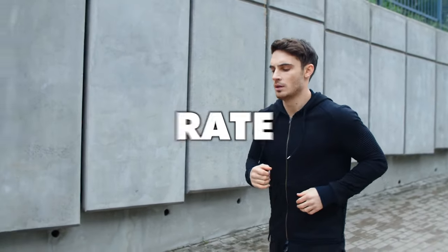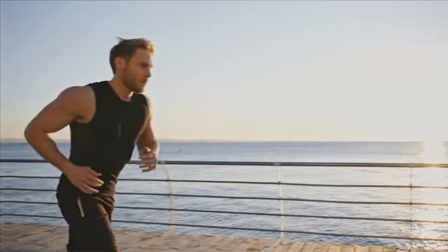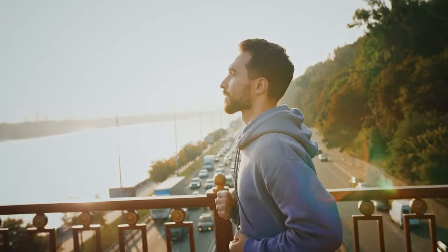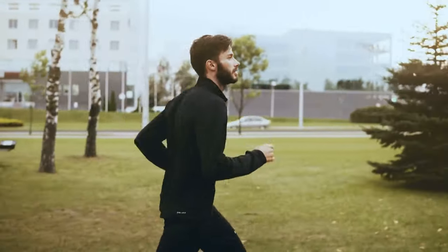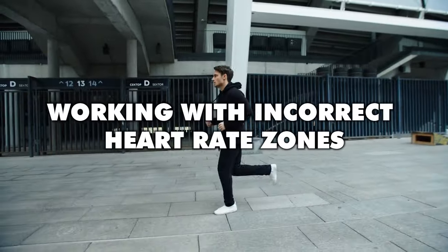For some runners, it feels like low heart rate training simply isn't working, but there are a number of important aspects of your training that you really need to have covered to make sure that you can truly experience the benefits of running slow to run faster. Let's get started with one that so many runners get wrong: working with incorrect heart rate zones.